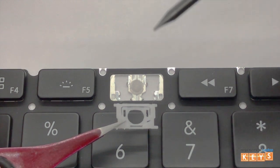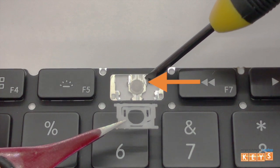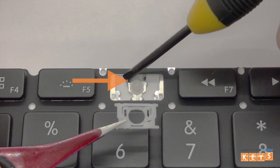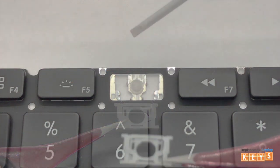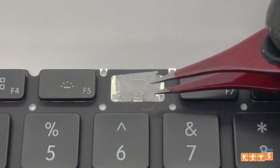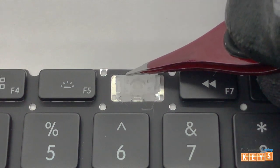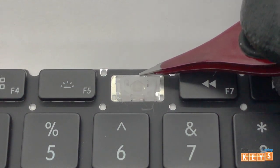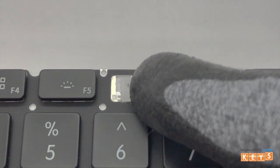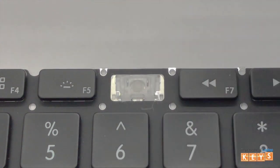Now align the two upper tabs of the inner hinge by hooking them under the top mounts. Once the tabs are hooked into the top mounts, place your finger on the top of the hinge and slowly push downwards to the bottom until the hinge is secured in place.